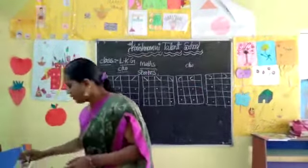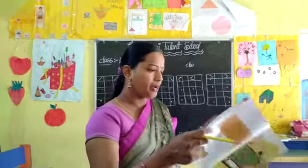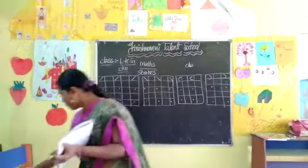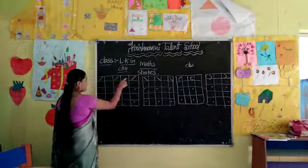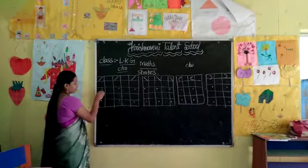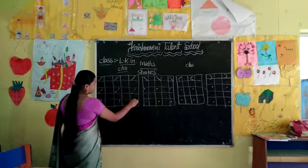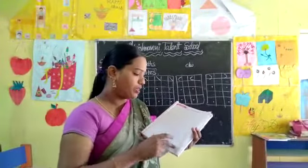Take one more book — open your Max practice book and open page number 7. What is there? Slanting lines are there. This is classwork for you children. This is left slanting line, and this is right slanting line. You have to take right to the left and cross it — it will become the right slanting line. You have to do the full page, children.